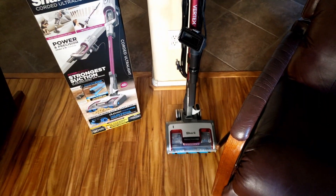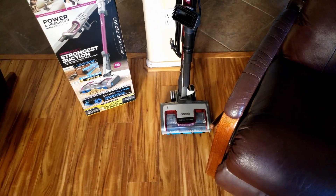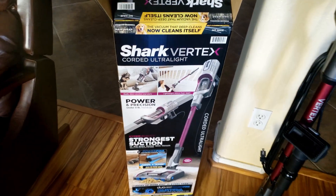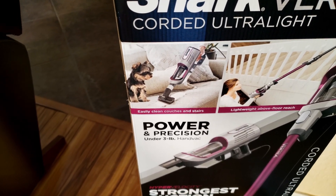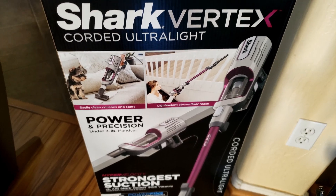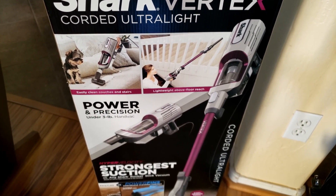I'm going to go ahead and test it out. The difference between this Shark vacuum and a regular vacuum is it looks like a normal vacuum, but you can take it apart and use it in a shorter version to vacuum your couch and your stairs, and you can use the longer version with the pole to reach hard-to-reach places.